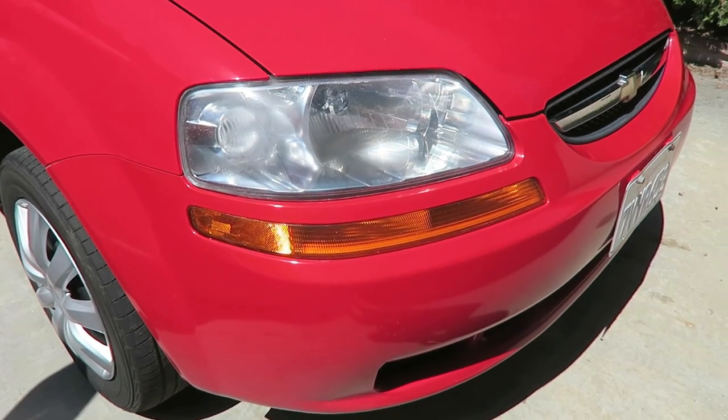It's now day two and I just did the whole process again — 500, 800, and 3000 grit followed by the polish — on the headlight I thought was still a little foggy yesterday. After doing that, it still pretty much looks the same; it might be a little bit better, but if that's all it is, that's all it is. I'm just going to leave it and call it a wrap on this video.